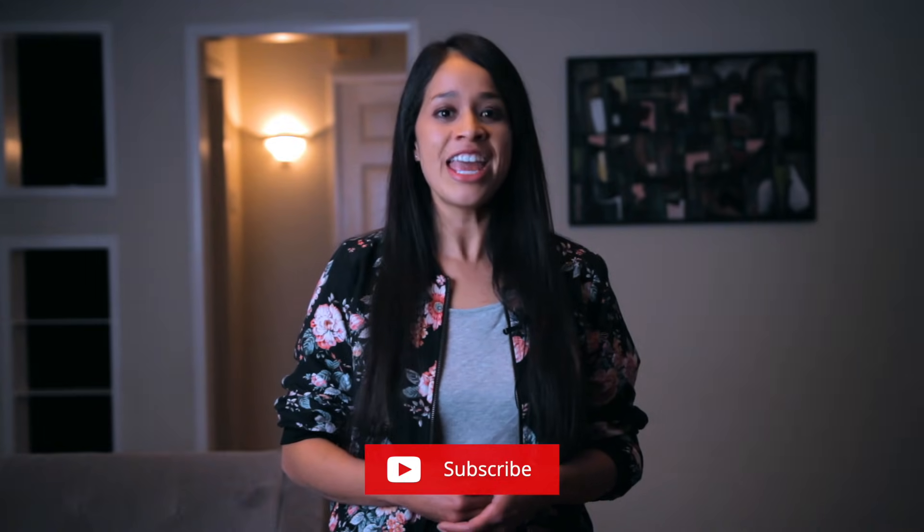If you find value in this content, be sure to subscribe and smash that like button. Be sure to check out my other videos on how to start an IV — click on the card and I'll see you on the next one.